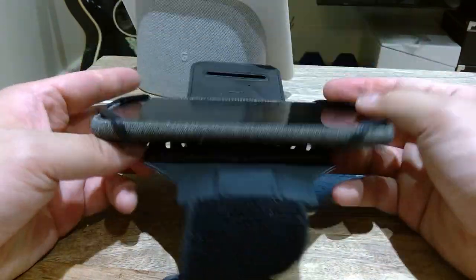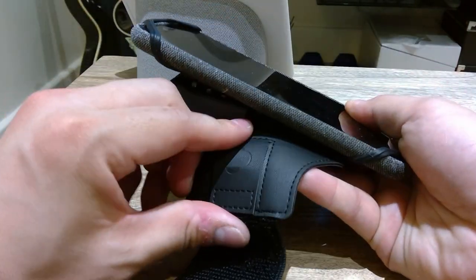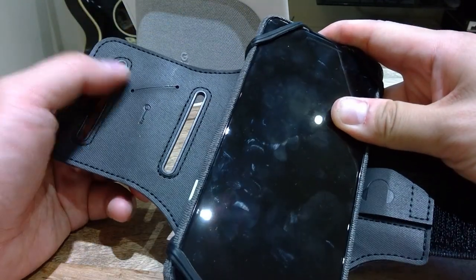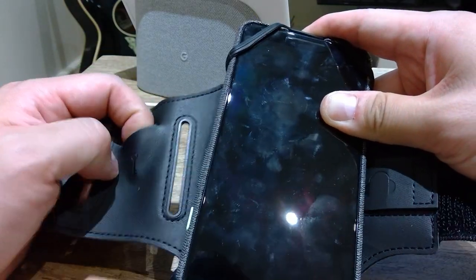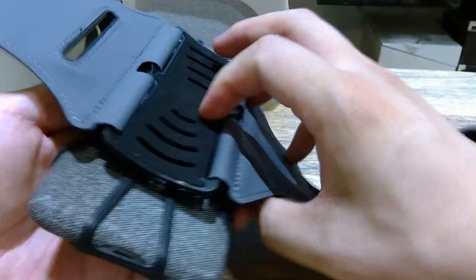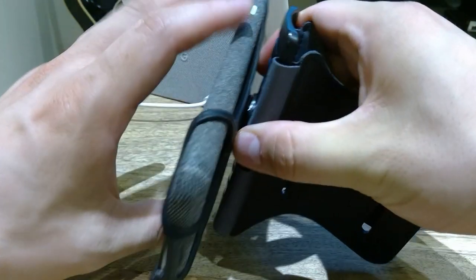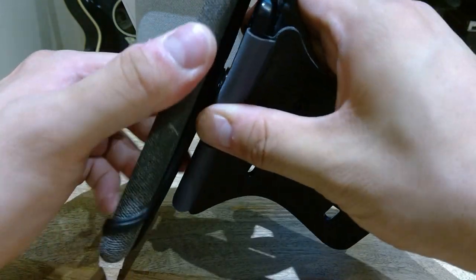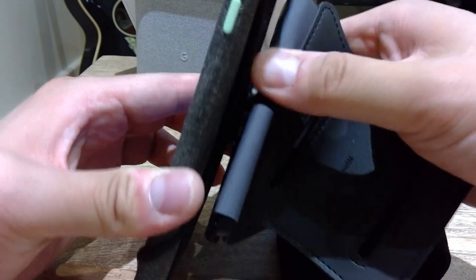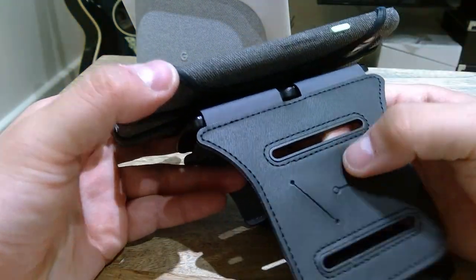The Pixel 3 XL is a big phone. It has a wire sort of guide cover here, and you can also put a key in here — just a single key, like a house key, which is a nice feature. For rotation, there's a rotary mechanism with a rubbery friction feel. It's quite stiff but maybe it'll get smoother with use.